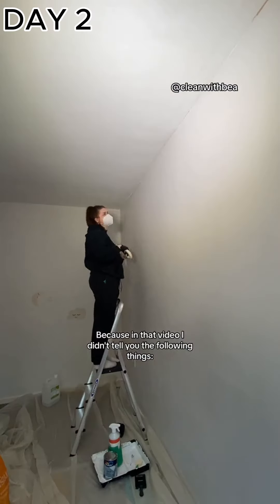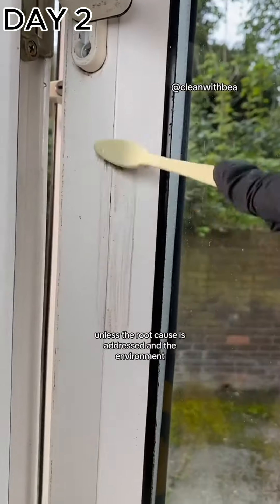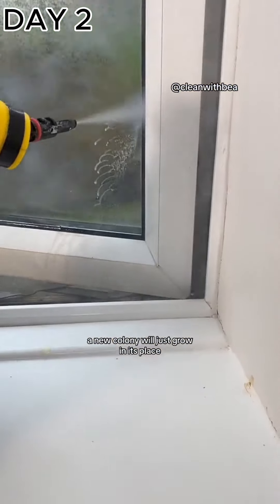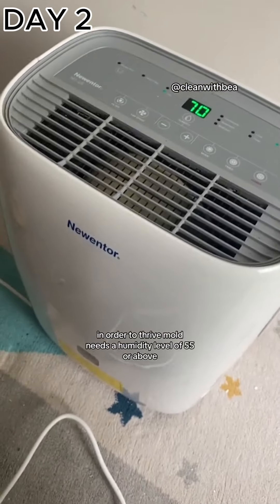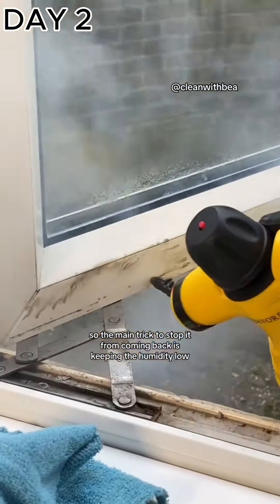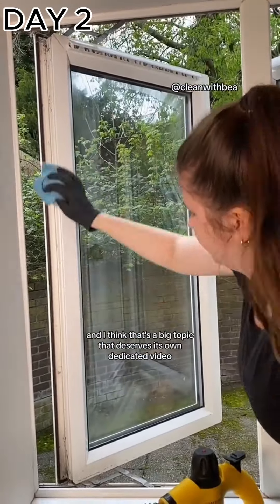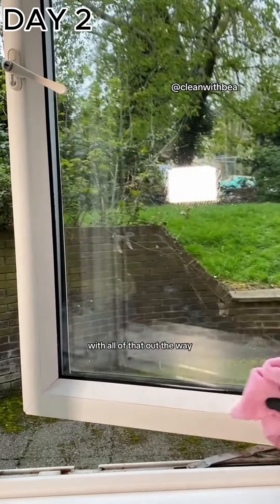I made a massive mistake in my last video because I didn't tell you the following: simply cleaning up mold is not going to get rid of it forever unless the root cause is addressed and the environment the mold was thriving in is permanently changed. Even if you kill the mold, a new colony will just grow in its place. In order to thrive, mold needs a humidity level of 55% or above, so the main trick to stop it coming back is keeping the humidity low. That topic deserves its own dedicated video, which is coming very soon.